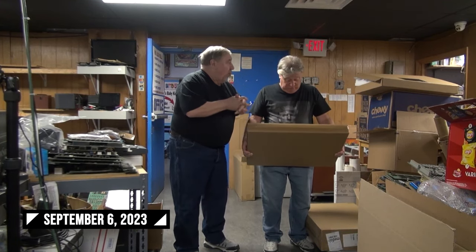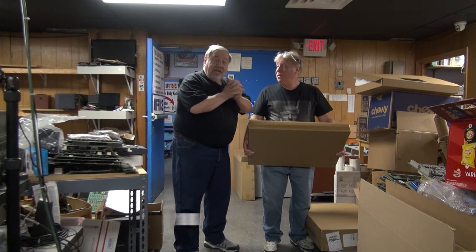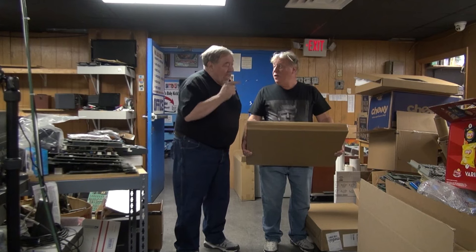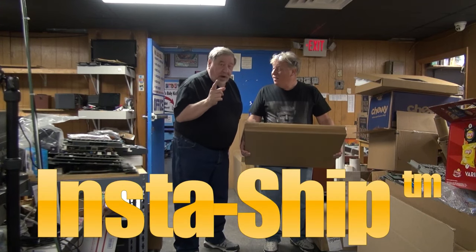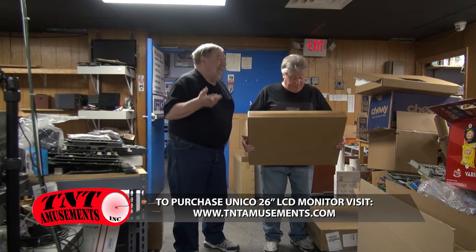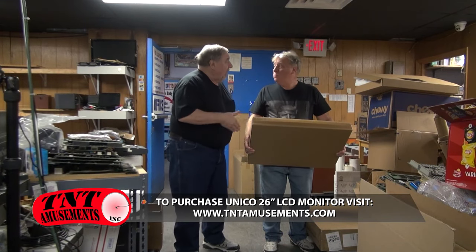For sure? Yes. And we are going to send it to our good friend Jeff Oler at Arcade Hollywood. Are you going to use InstaShift? Well, we are, but we can't just ship the monitor in this box. We have to ship it inside another box.